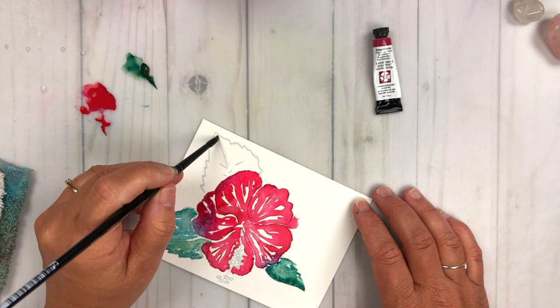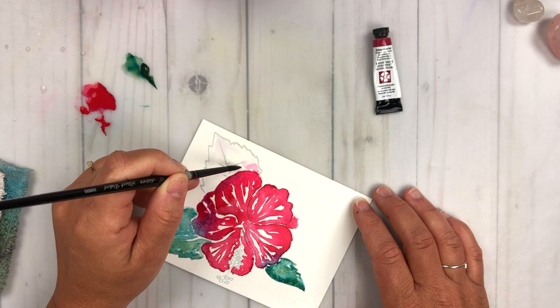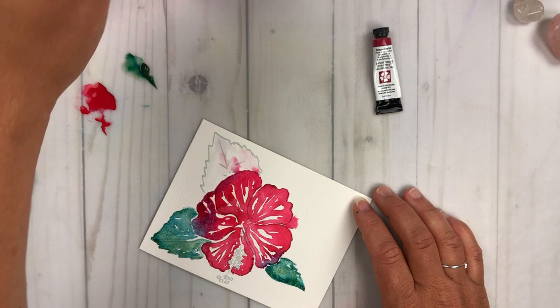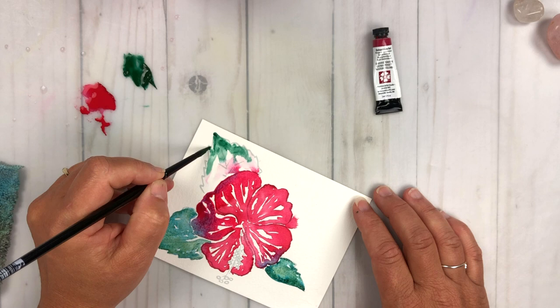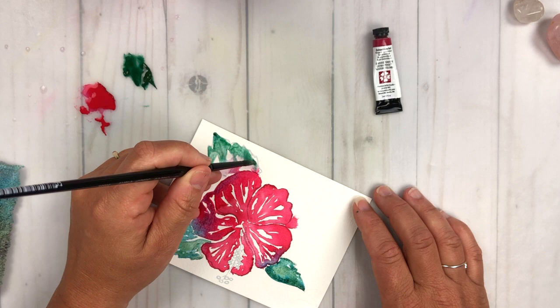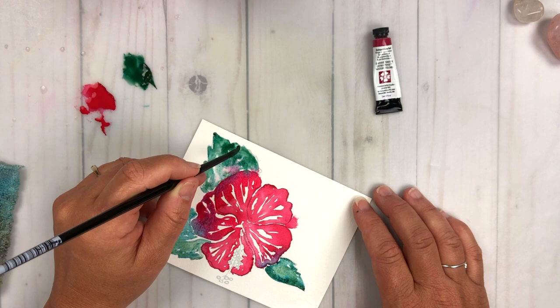I'm going to paint this last leaf element for the hibiscus, leaving little areas of white, and you can see some of that Quinacridone Red that's just trying to bleed through. If you don't want it there, just clean your brush and wipe it away, but I really want it to stay there and let's see what happens when it mixes with the cascade green. You can see I'm coaxing the cascade green a little bit, but I don't have to work really hard to get it to move into the color, so I'm just dropping in a little bit more cascade green.